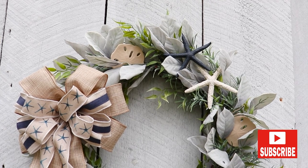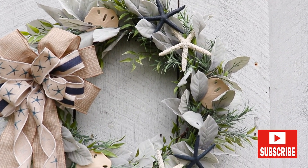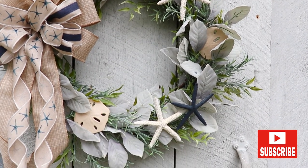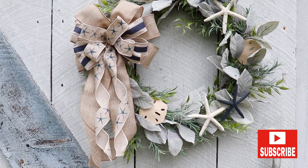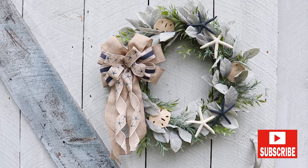Hey friends, it's Laurie. Thanks so much for stopping by. Today I'm making a starfish and sand dollar coastal wreath. I use supplies from Michaels, Hobby Lobby, Dollar Tree, and Joanne. I'll be sure to share each item throughout my tutorial. I hope you have fun crafting with me, so let's get busy.